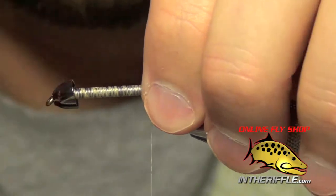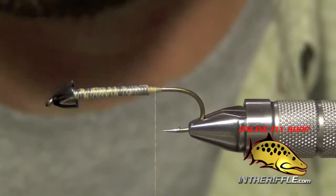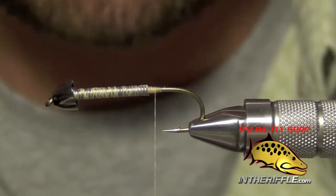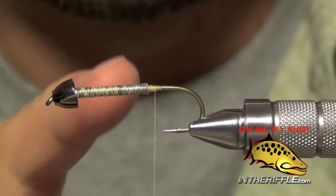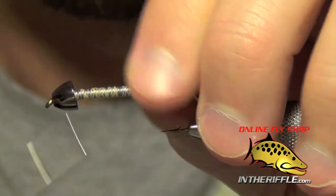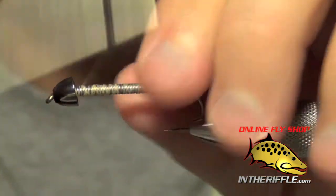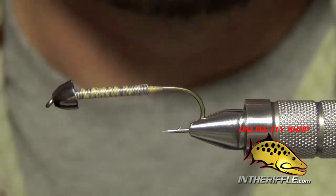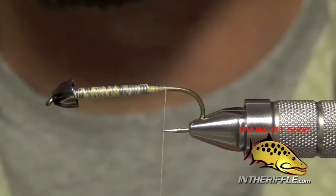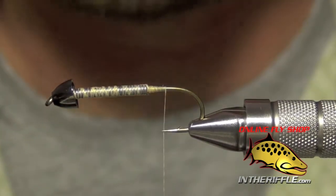We're going to tie a little streamer called the Vanilla Bugger, a variation of the Wooly Bugger. First, start with a black large cone head. You want to add some 020 or 025 lead wire to the shank of the hook, then wrap through all the lead wire several times with spiraling wraps to really tighten it down and keep it from rolling.